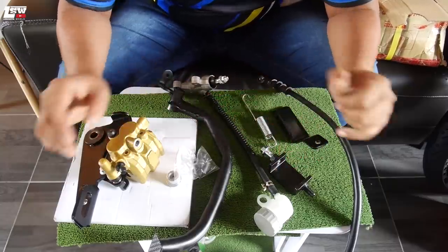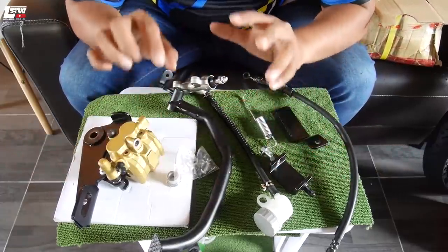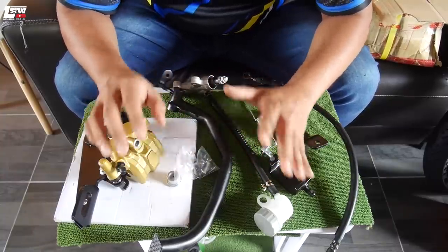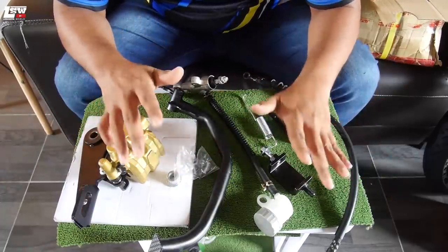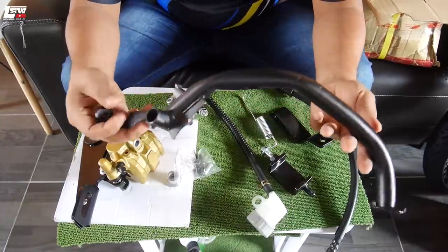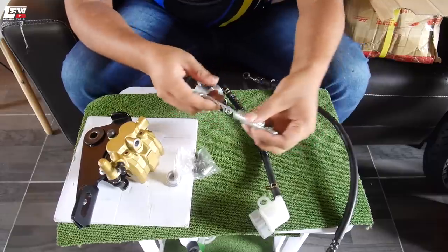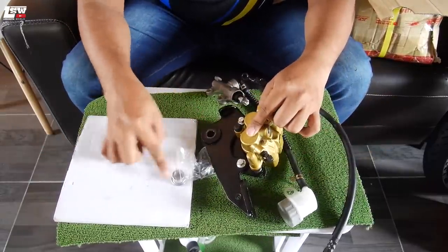Guys, tak semua barang dalam set ni kita pakai untuk SRL 115 F5. Saya sarankan kalau korang nak beli, jangan beli set — rugi. Beli satu-satu, tengok apa barang yang boleh guna. Yang tak perlu: bracket swing arm, bracket caliper dalam set tu, dan spring — semua tu tak perlu. Yang perlu hanya enam item sahaja.